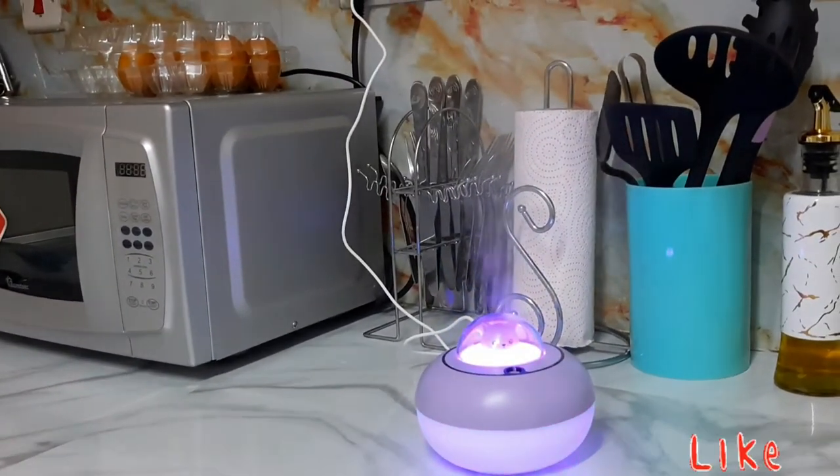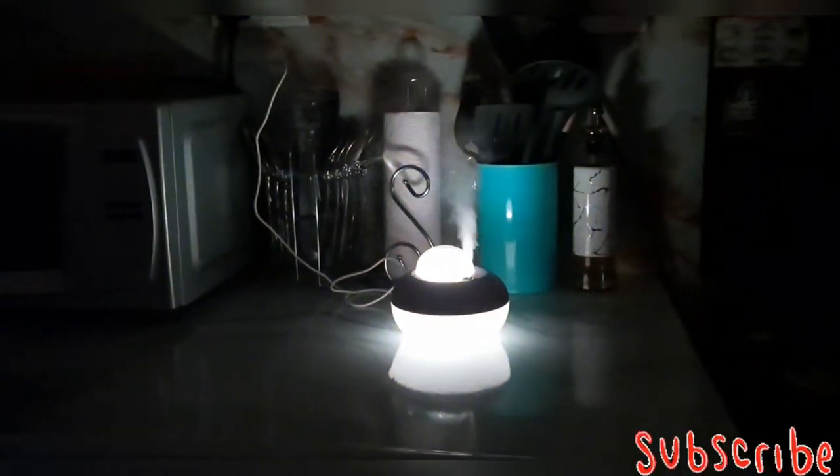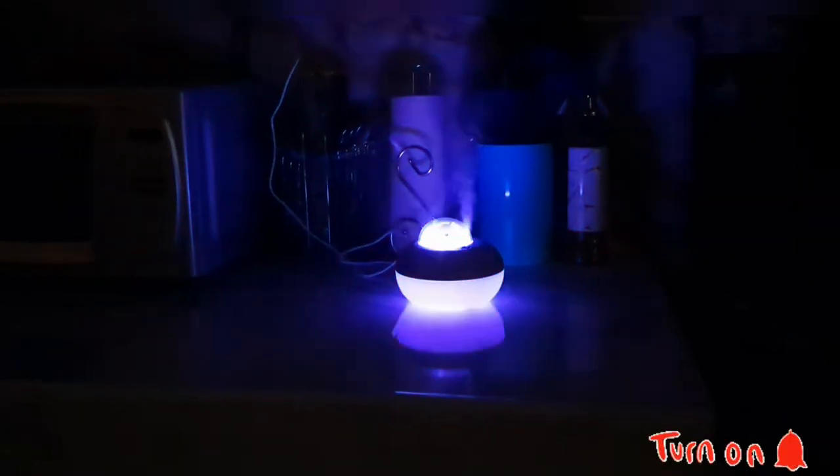I got this humidifier at only 2,000 shillings — I can't remember which shop, but once I remember I'll put it in the description box. The beautiful part of it is that it changes colors, as you can see.